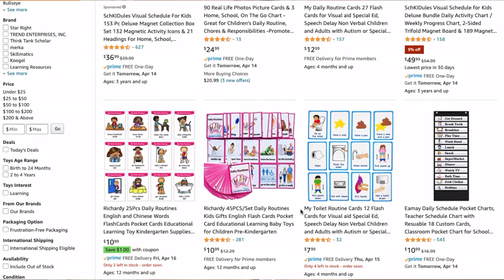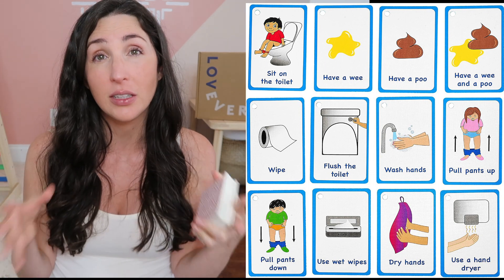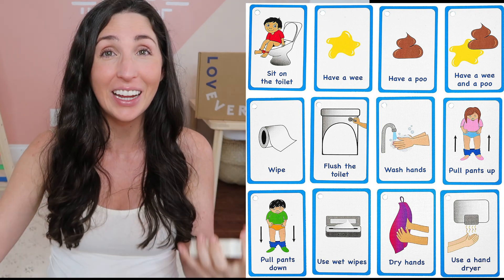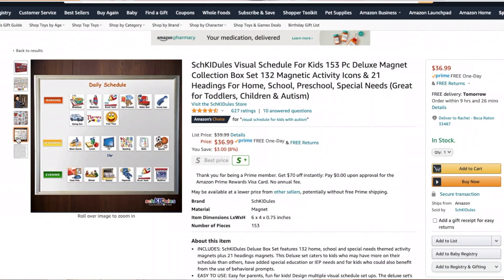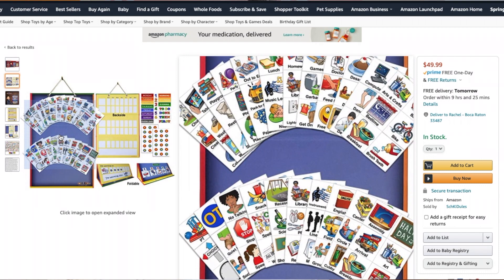The Amazon dupes for this are actually better in my opinion. The cheaper options are more like flashcard quality — you can get general daily activity cards or more specific ones. If your child is learning to use the toilet, you can get a detailed step-by-step breakdown, and you can attach a command hook at your child's height in the bathroom. For the more generalized option, I'll link two different packs — one is magnetic so you can stick it somewhere visible, and the next level up is also magnetic but comes with a tri-fold binder that you can move around.